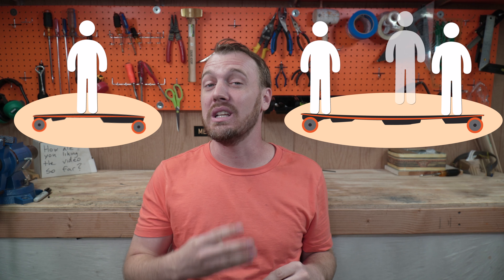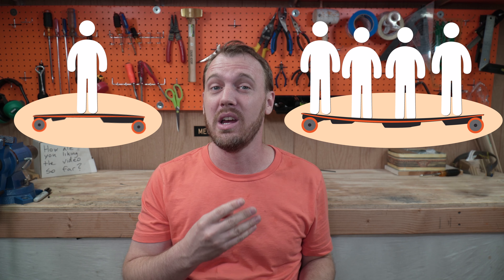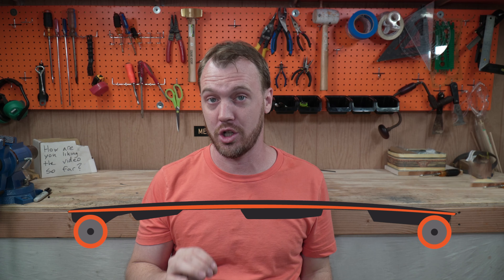The thing about longboards is they have a slight arch that levels out when you put your weight on it. My thought process is, I might have as many as four people putting their weight on this, so I'm going to need a seriously thick arch.